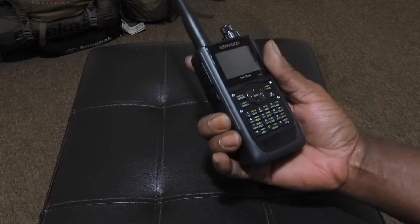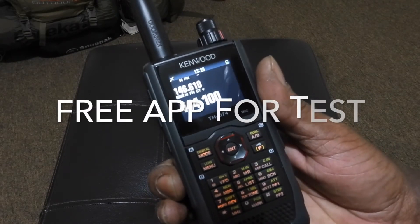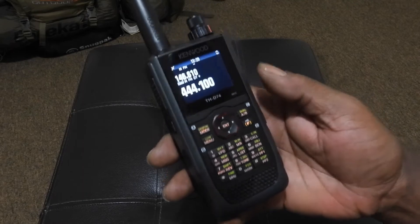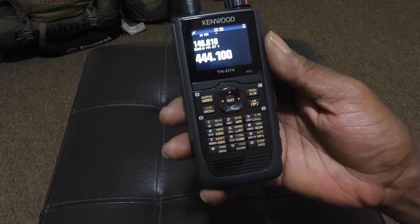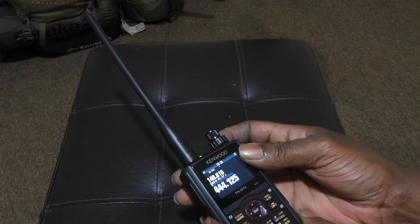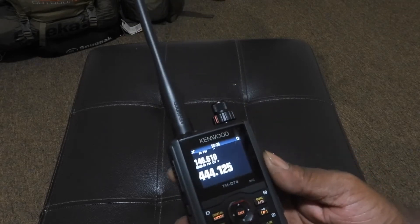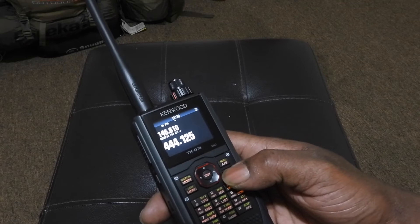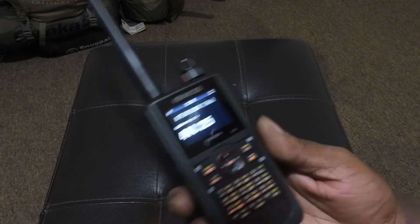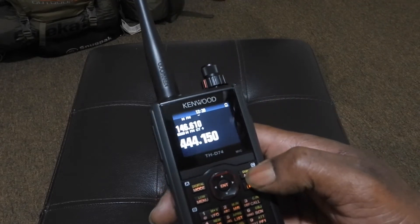I'm going to go ahead and power it on. So right now I have my voice command mode and backlighting — all the keys light up so you'll be able to see it in the dark. The LCD screen is color. The bottom knob is your volume. You have the ability to switch between dual band mode and single band mode: press the F key and then the AB key for single band mode, and F key again for double band mode. Hit A and B to switch through the bands.